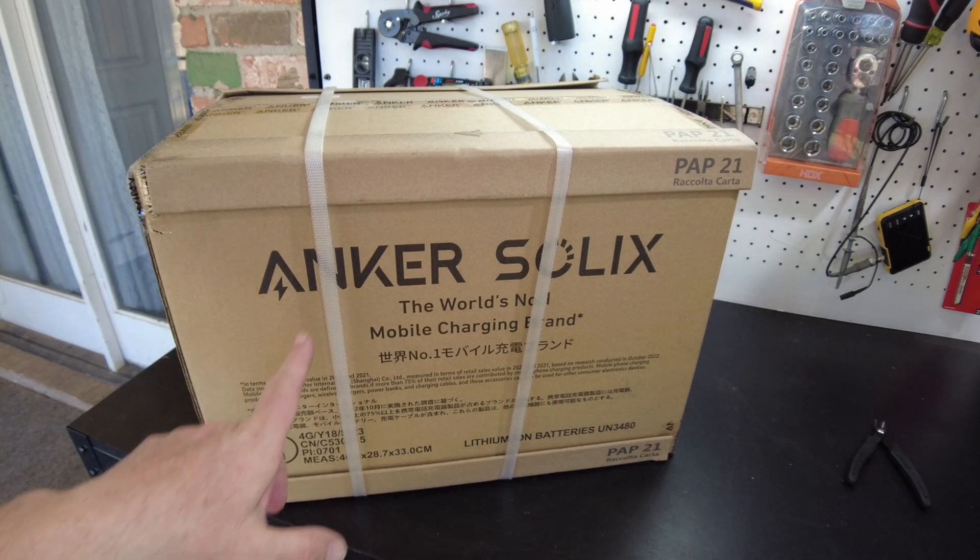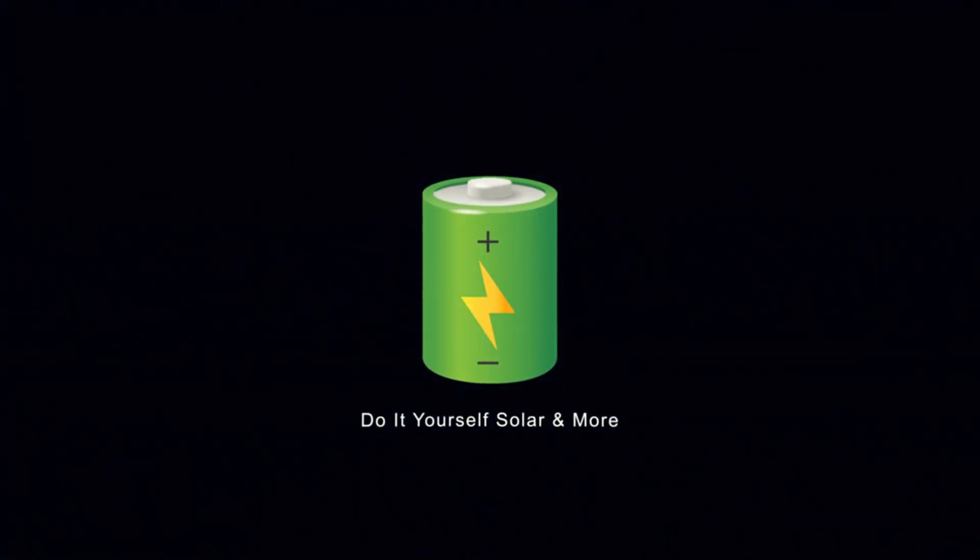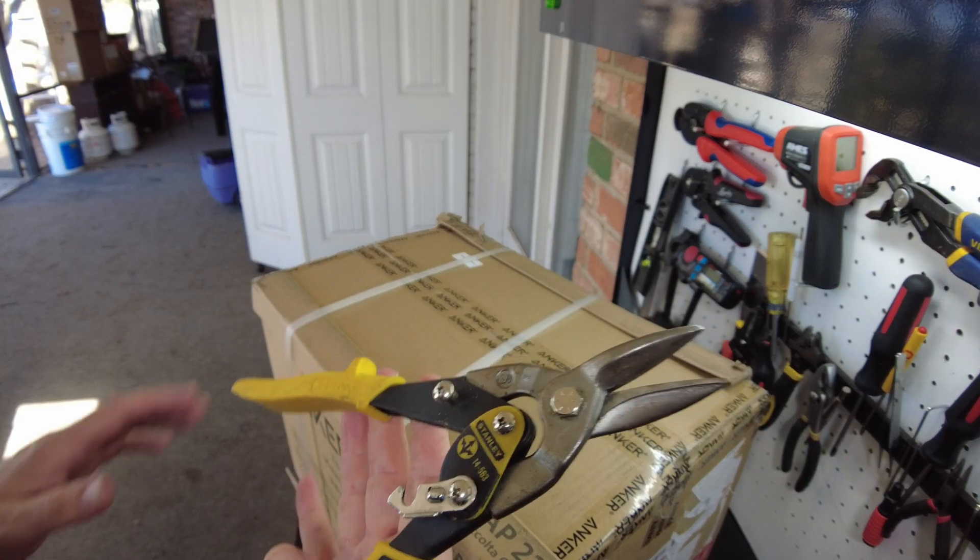Today we got a new power station from Anker Solix. Let's open it up.